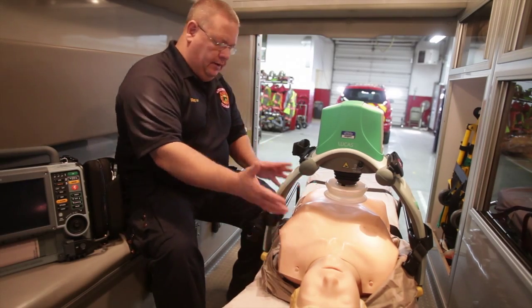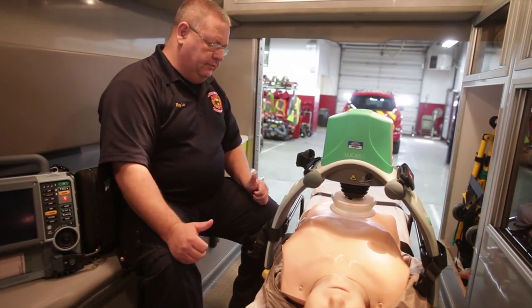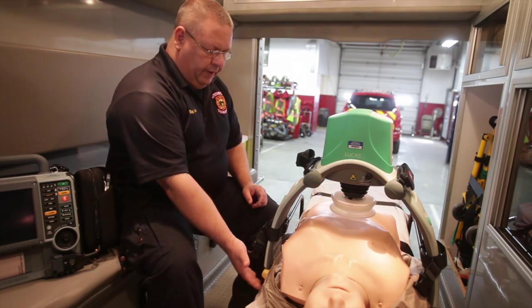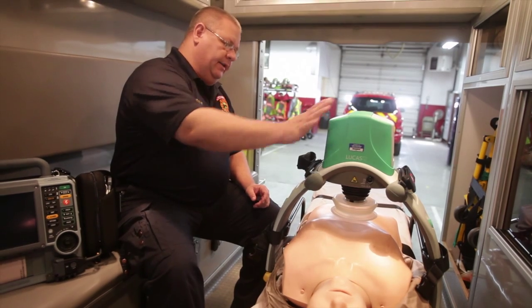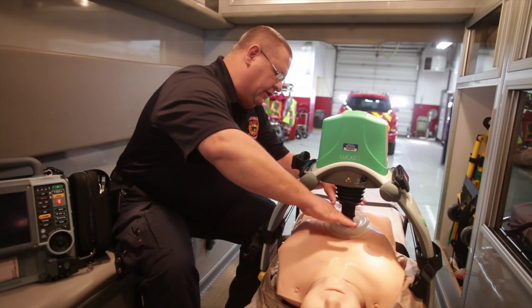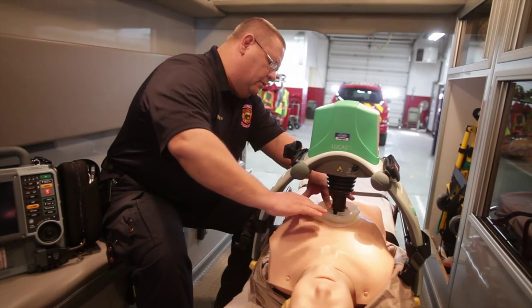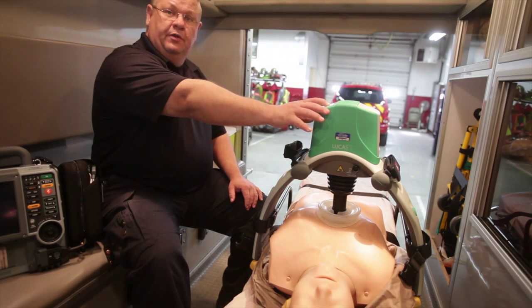What we do is the unit pretty much encapsulates the patient with the plate underneath. It clips onto the plate. Turn it on and go ahead and get it set. The unit itself sits on the center of the breastbone, and then we go ahead and turn it on and it'll do CPR for us.